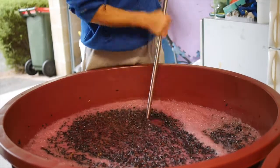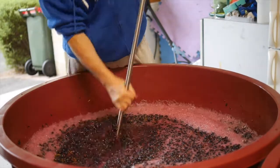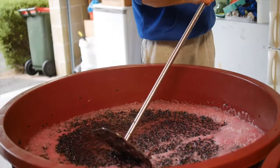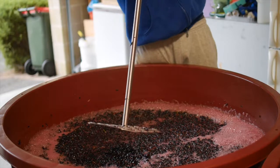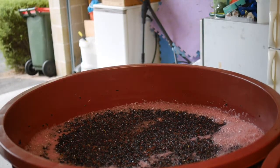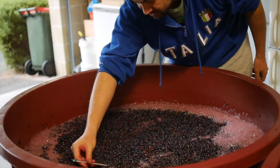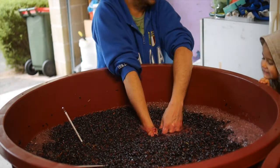See the juice mixed in with it there — they're looking good. We'll re-check the temperature now because the temperature gets quite a lot hotter in the cap than in the liquid. We'll also grab a little sample and have a taste to check the sugar. I've got my little assistant winemaker here giving me a hand this morning.